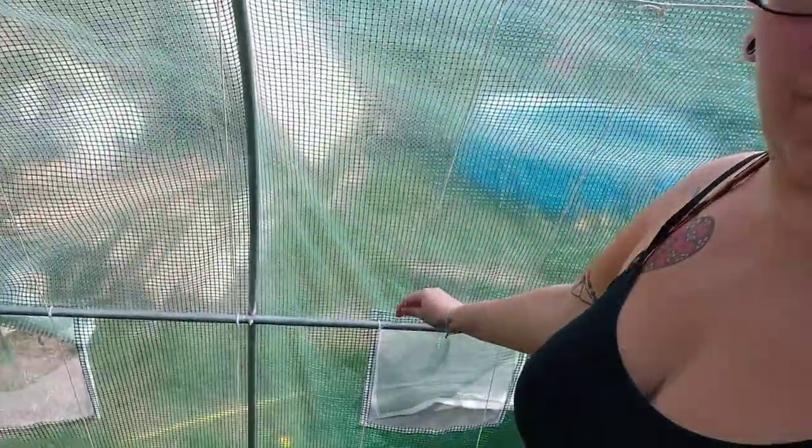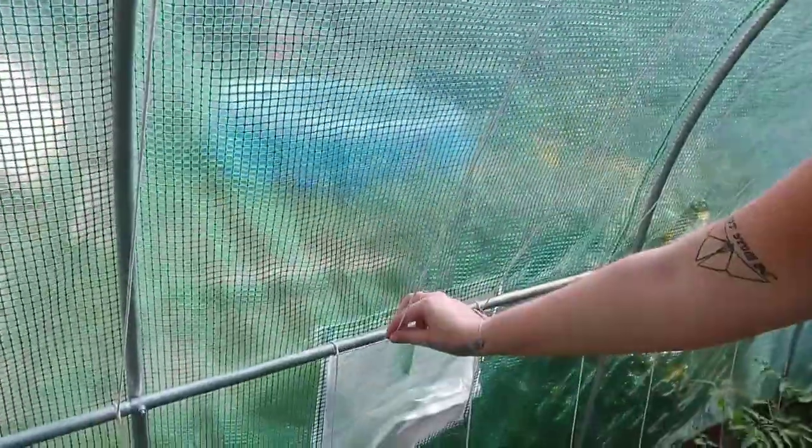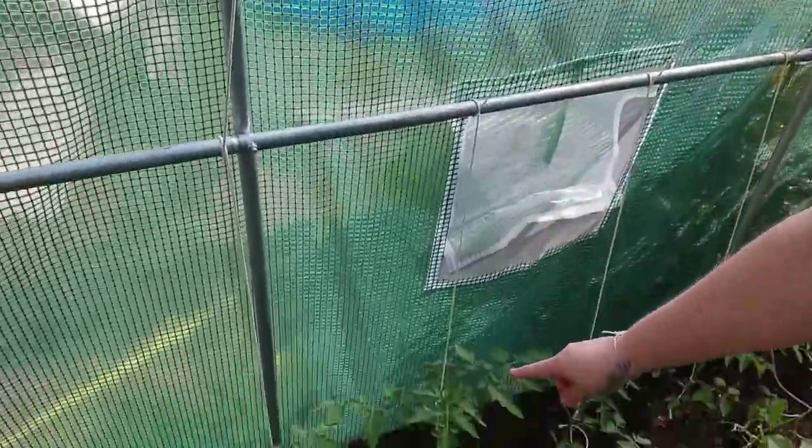Hello guys and welcome back to Tunnel Tuesdays. So I'm busy in here today - what we're up to is getting these tomatoes strung up. What I've done is I've just tied the horizontal strings I strung up last time, and I've tied a vertical string from the top, wrapped it around the post, all the way down to the tomato, and I've just done a loose half knot around the tomato.